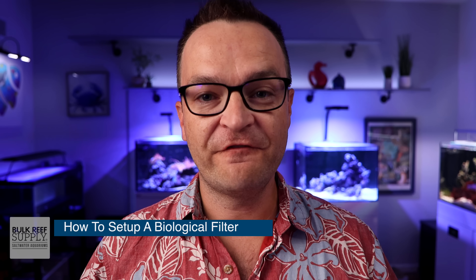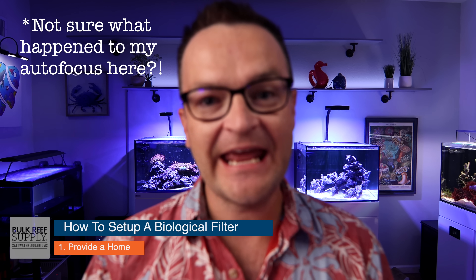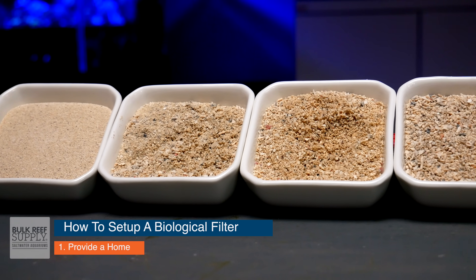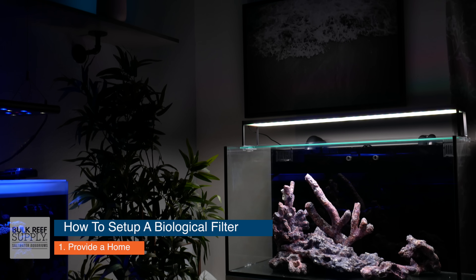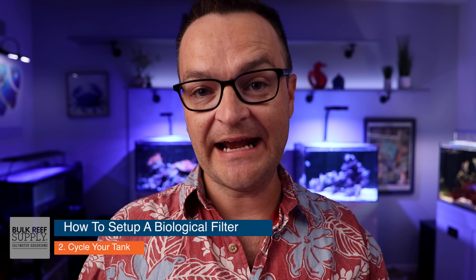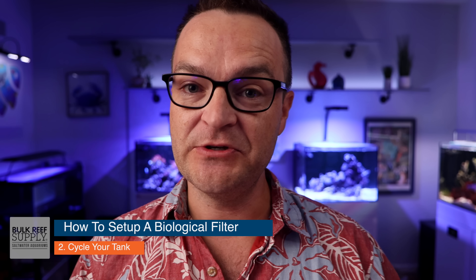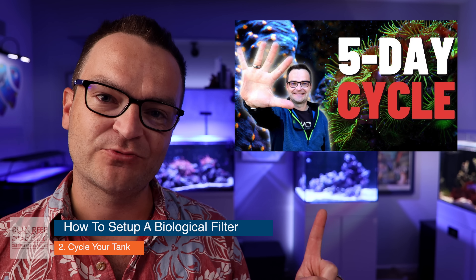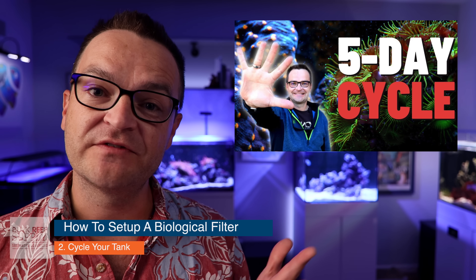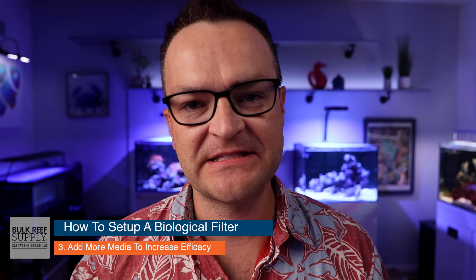How do you set up a biological filter? The first step is to provide a home — usually with reef sand and reef rock. As long as you have a shallow sand bed of one to two inches and use reef rock to aquascape your tank, you're probably going to have enough surface area for a biological filter to colonize. The next step is to cycle your tank. Check out episode 17 for different ways to cycle your tank.